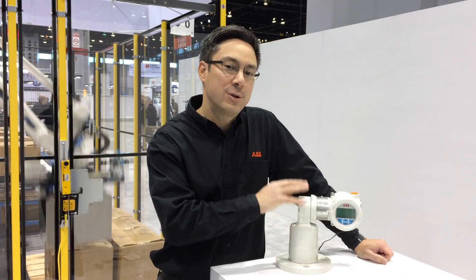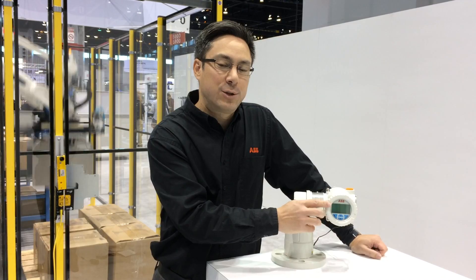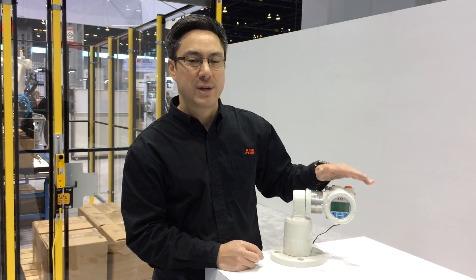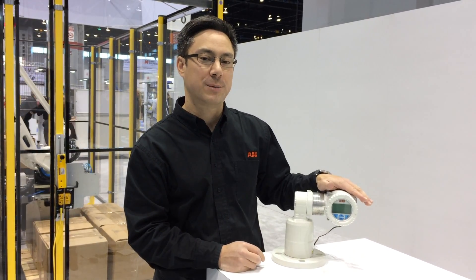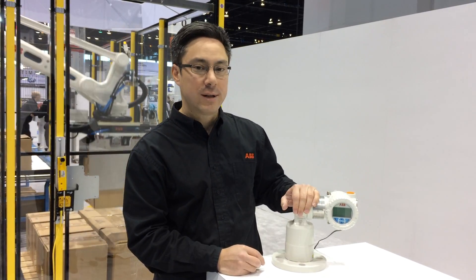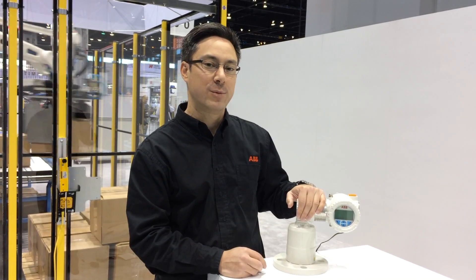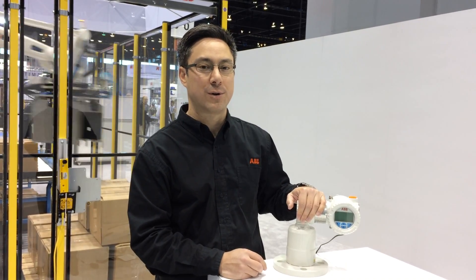Very reliable — you set it up, it works, you're done. It has the usual ABB interface, 4 to 20 mA output, and also HART communication. Quite rugged, explosion proof, all the things you need. So that's laser level measurement, packaged for the industrial markets.